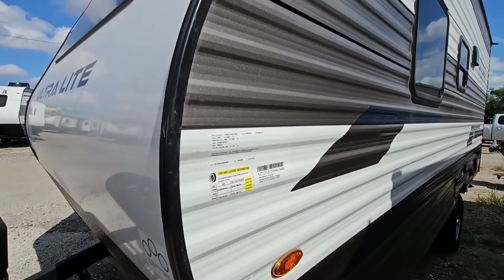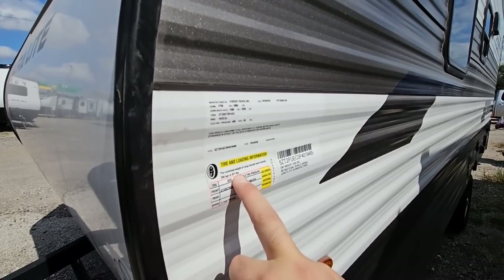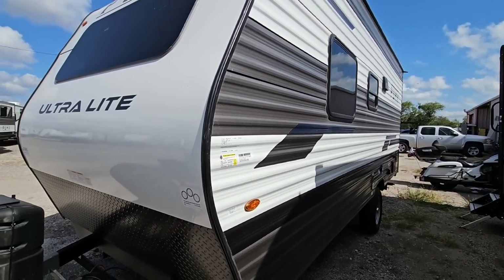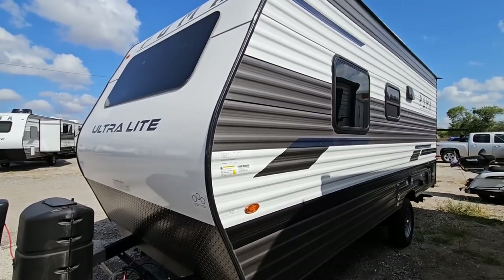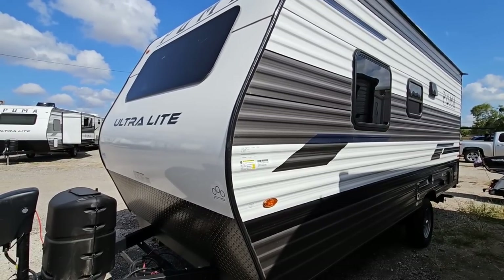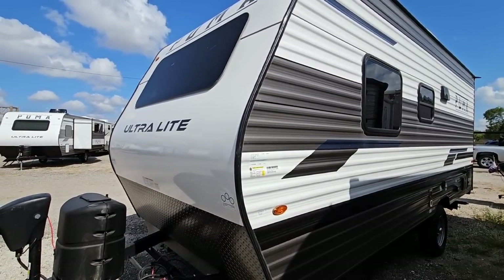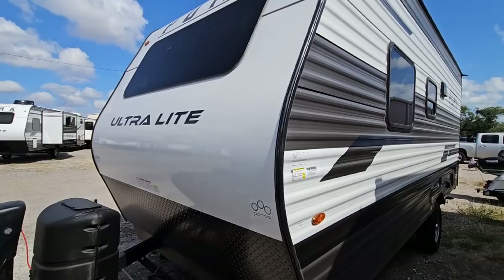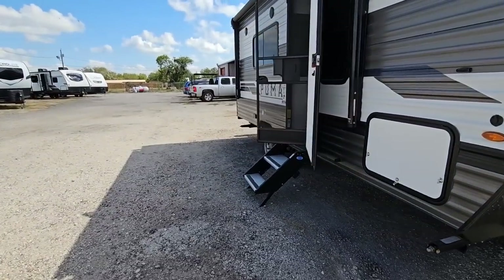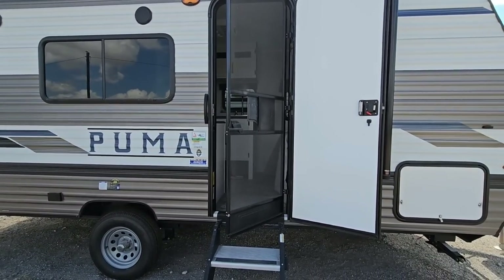We're gonna start by taking a look at the numbers on this unit. It's gonna have a gross vehicle weight rating of only 3,880 pounds, cargo capacity of 661 pounds, a dry weight of 3,180 pounds, and it's 21 feet 6 inches long — which means this is suitable to be towed by a lot of vehicles. Just make sure you have the towing package and the right payload and towing capacity. A lot of smaller SUVs just can't do it, but your Dodge Durangos, Jeep Grand Cherokees, Traverses — as long as you have the towing package you should be okay. Let's take a look inside — this is the Puma 16 QBX.